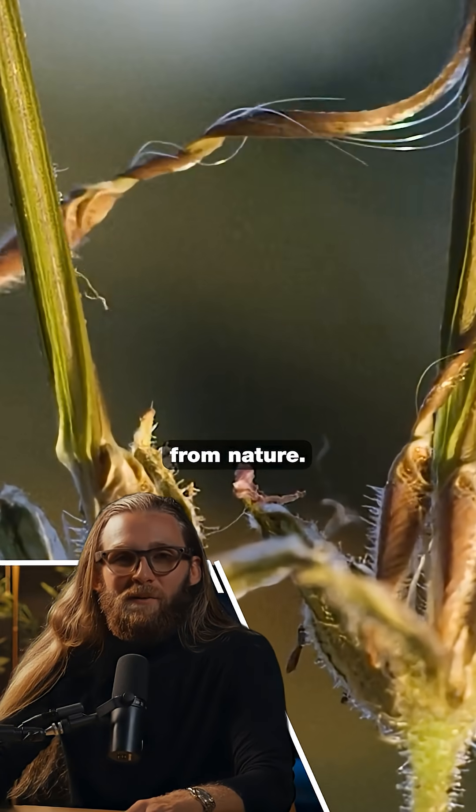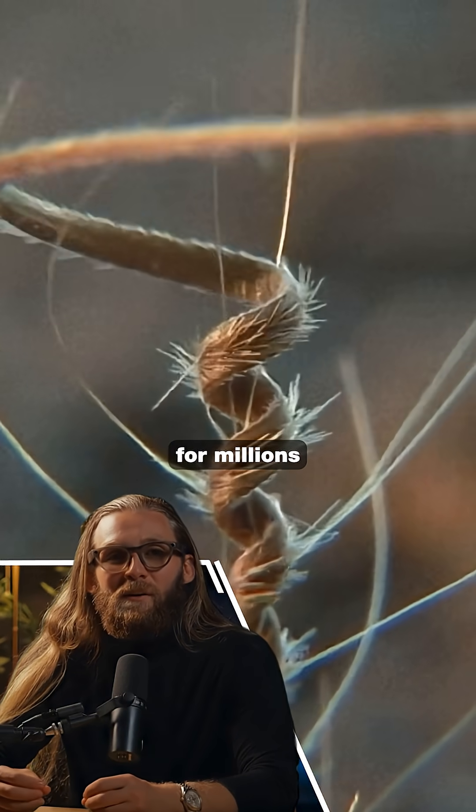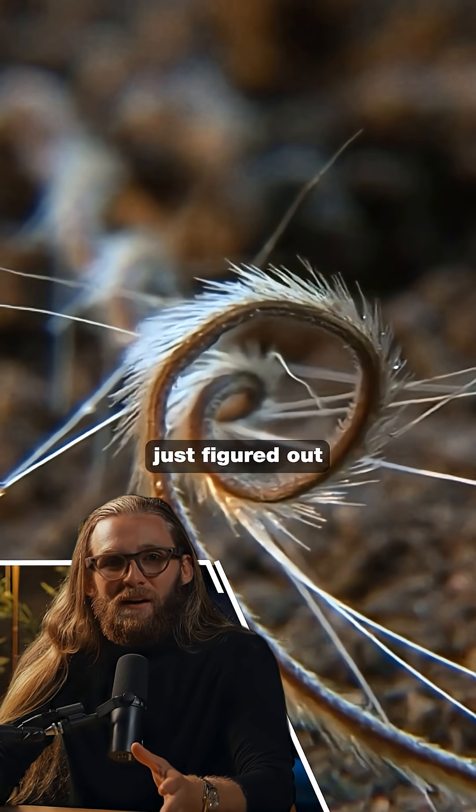The design is copied from nature. There's a plant called erodium that's been doing this exact thing for millions of years. Scientists just figured out how to manufacture it.